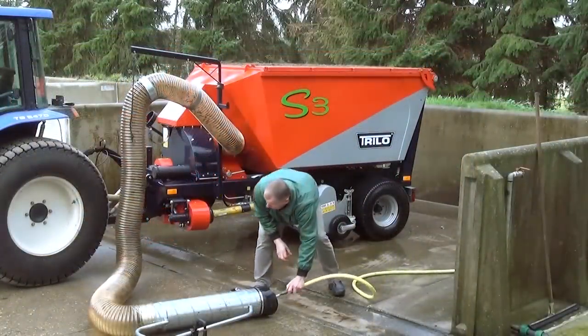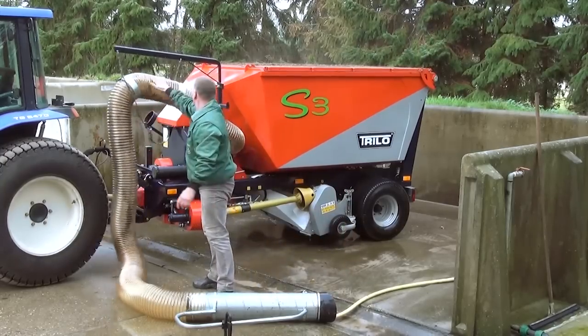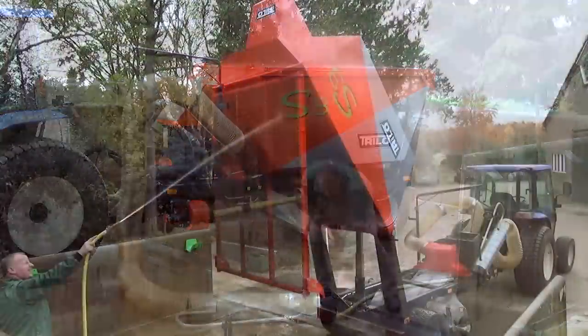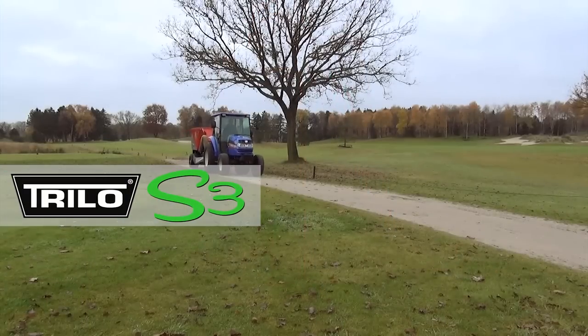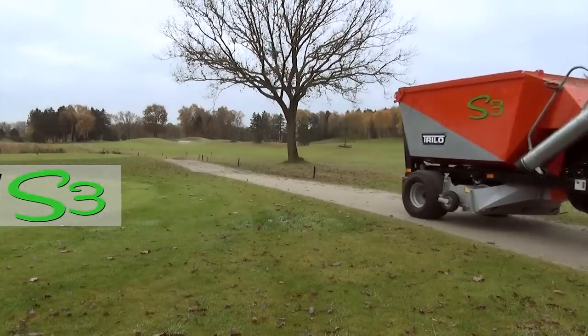The vacuum unit can clean itself by attaching a water hose. Please visit our website for more detailed information.